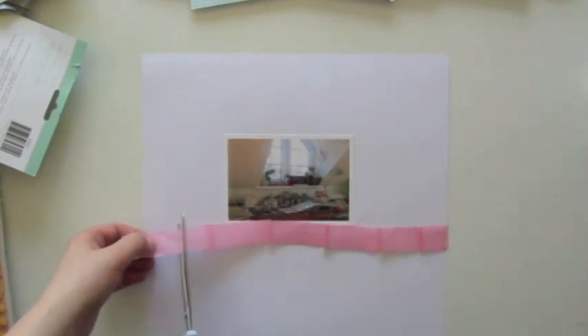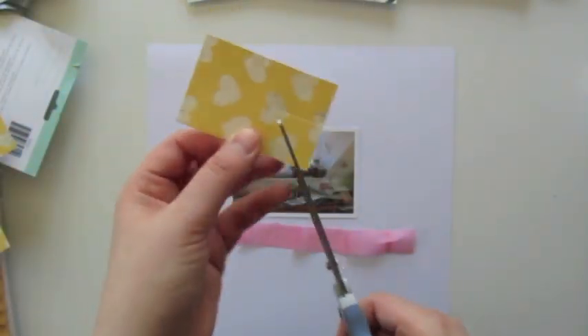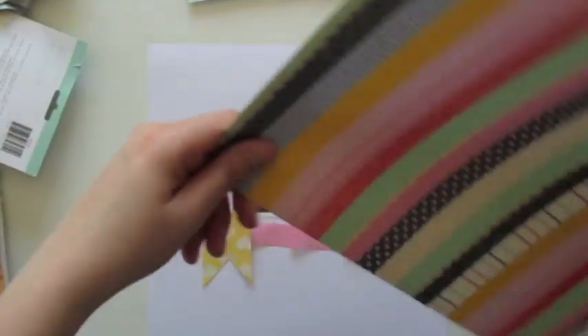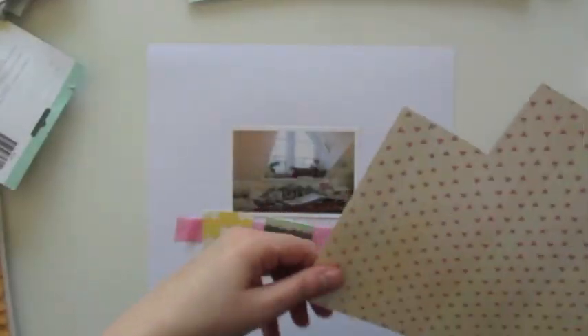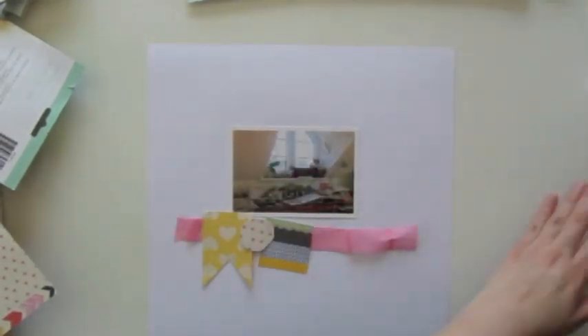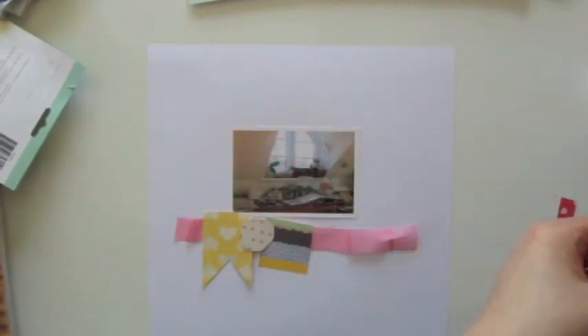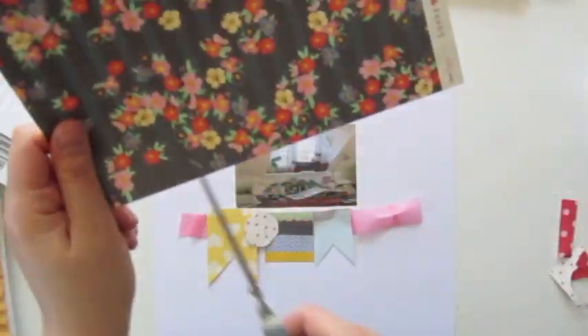Let's move on to creating the page. The center of my layout is the photo. I'm cutting tissue paper or scrap paper with my scissors and I start creating a banner. I'm only using papers I've already used before — I'm not cutting a new paper; I'd rather take the scraps that I have. I'm using my scissors to create those banners, and I'm not only cutting banners but also triangles, circles, and squares. I'm trying to create imperfect circles, like you find in a lot of collections at the moment.